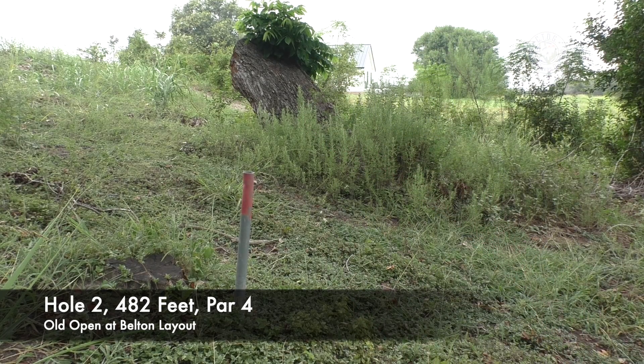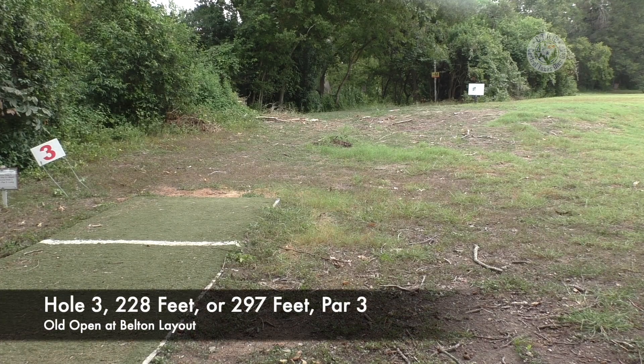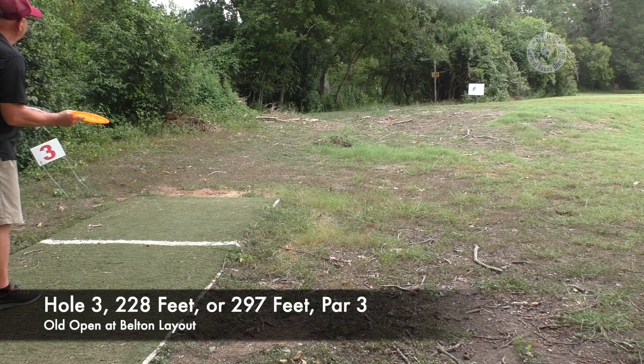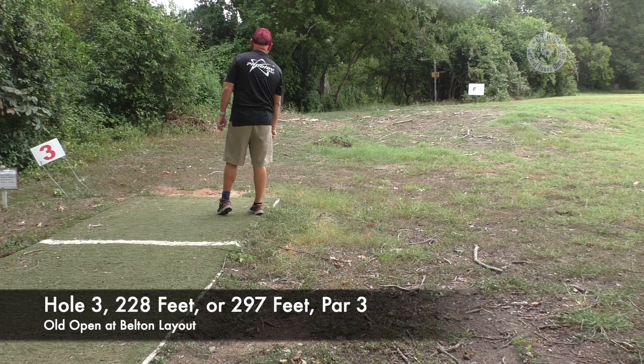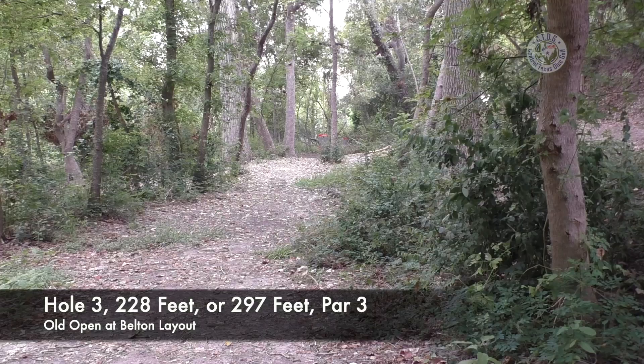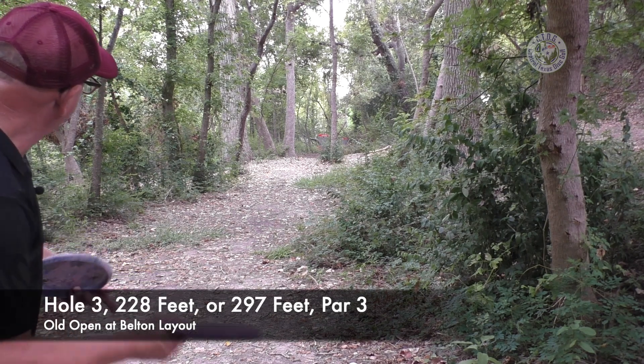The next two holes are up and running and still in great shape. We're at hole number three. In 2022 the third hole was the white course, 297-foot long basket par three. The year before, they played the shorter basket at 228. We're going to try to play both. Let's get the driver down there — throw the FX3, see if I can get it to turn, get it down there. Hit the tree a little bit, but it's down there. Baskets are lined up: the 2021 basket is short, the 2022 basket is long.